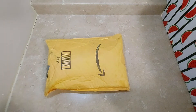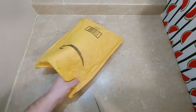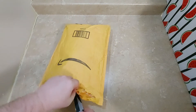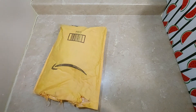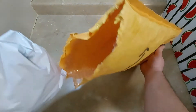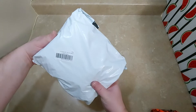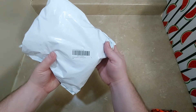Hey everybody, today we got another Amazon package to open. I definitely need to sharpen my knife. Let's see what they got in here. Looks like my canteen came in.